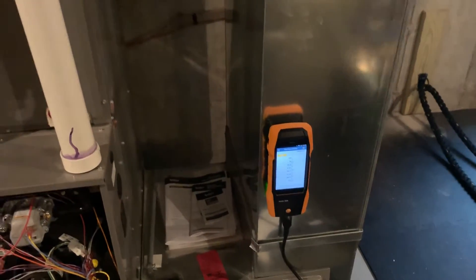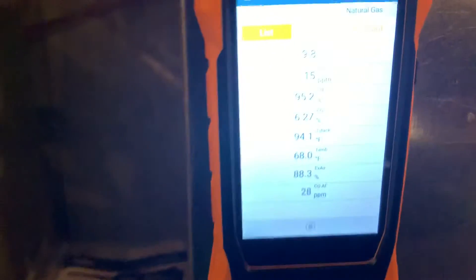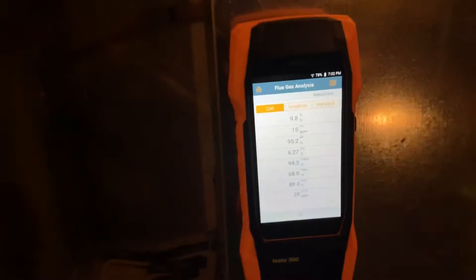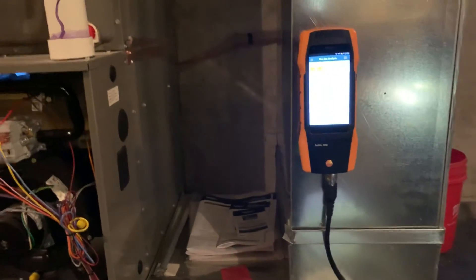One button is dedicated to print, one is to clipboard, you have your on/off button, and your up and down arrows — and I think there's a button or two I'm missing. But it's simple, and it has a nice color touch screen. Unfortunately, if I were buying this again, I would not — I would buy another Testo 320.